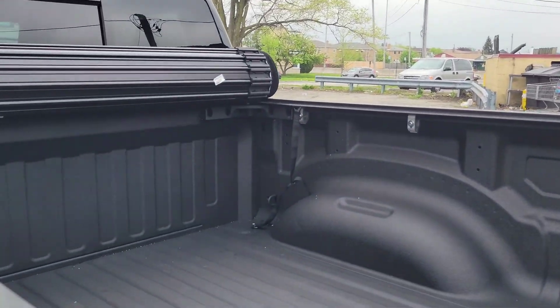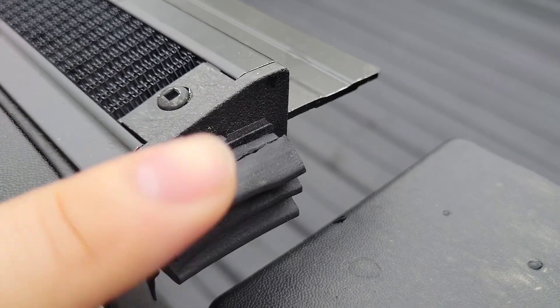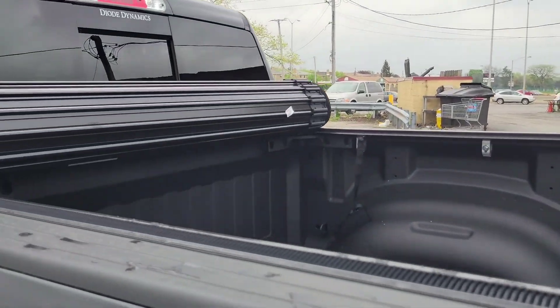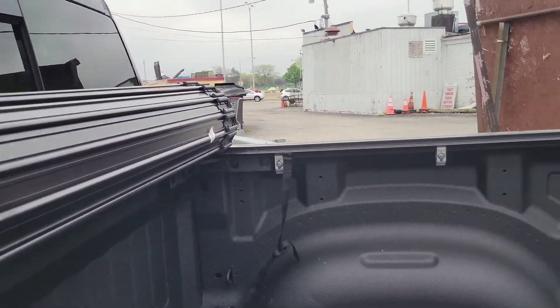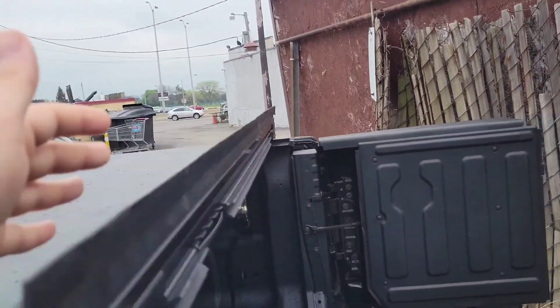It was raining a little bit, so I think after I fix that hole with some silicone or something I'm sure there'll be no leakages at all. That's the only issue I'm having — just in the front two corners — and I know this is gonna give me problems in the future.